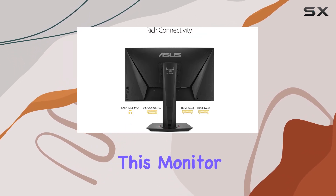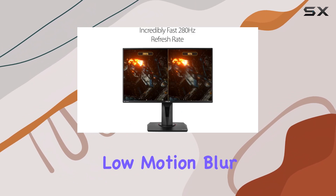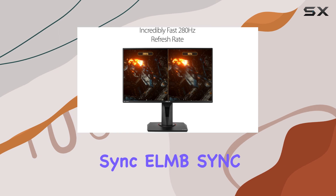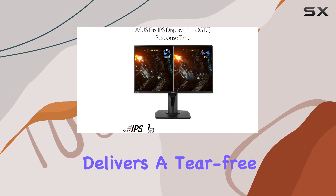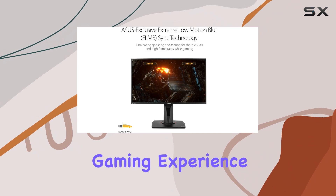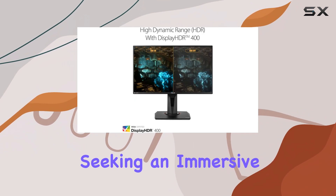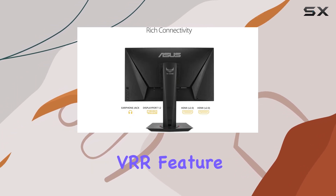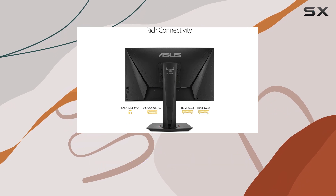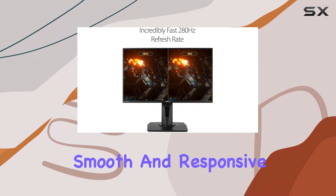One of the key strengths of this monitor is its compatibility with G-Sync and Extreme Low Motion Blur Sync technologies. This combination delivers a tear-free and stutter-free gaming experience, making it ideal for professional gamers and those seeking an immersive gameplay environment. The Variable Refresh Rate feature, enabled by default, further enhances the gaming experience, providing a smooth and responsive display.